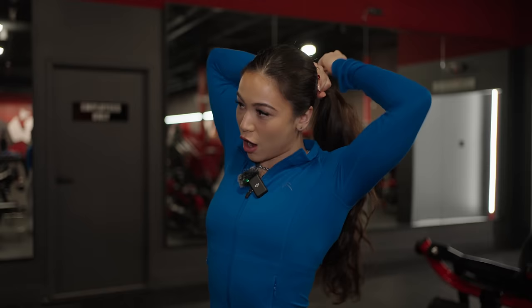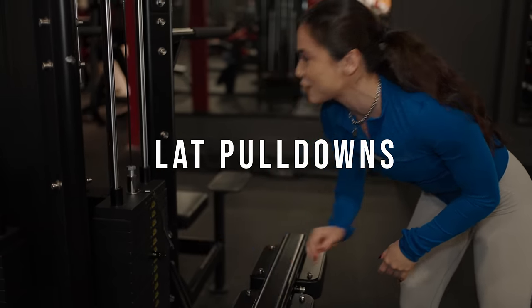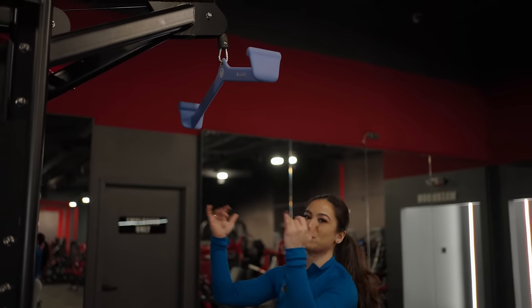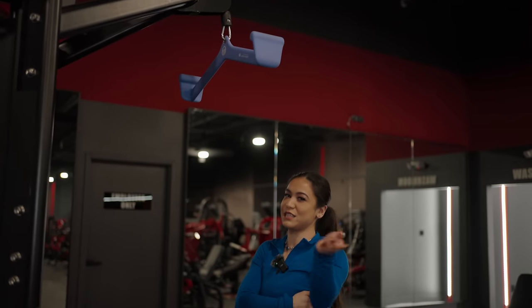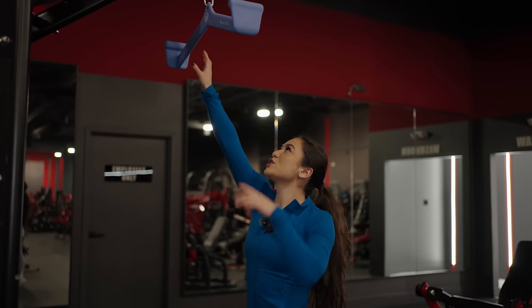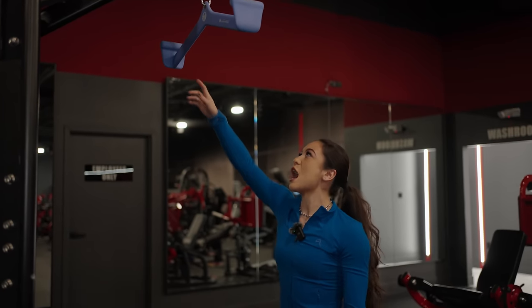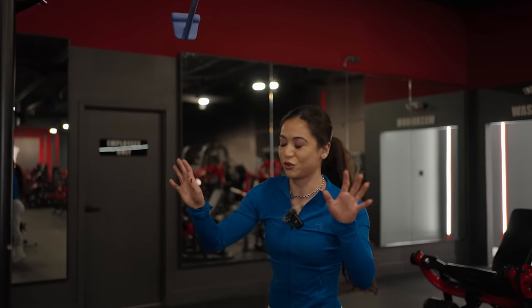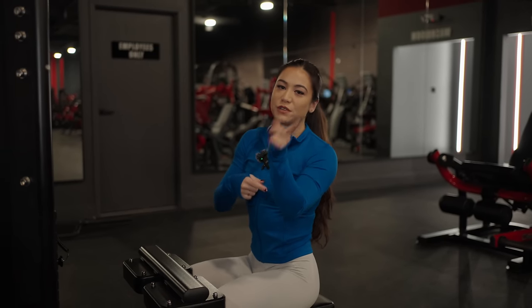Starting off strong, we are going to do some lat pull-downs. Let's put it in 35 kg. You can use any grip for lat pull-downs. This one's more of a neutral grip where your palms are facing inwards towards each other. I like this better because I feel it more in my lats. If you just use the regular bar that most commercial gyms have, that's also fine — I just prefer this for better mind-muscle connection. Remember my key tip: drive your elbows into your rib cage to feel it better in your lats.